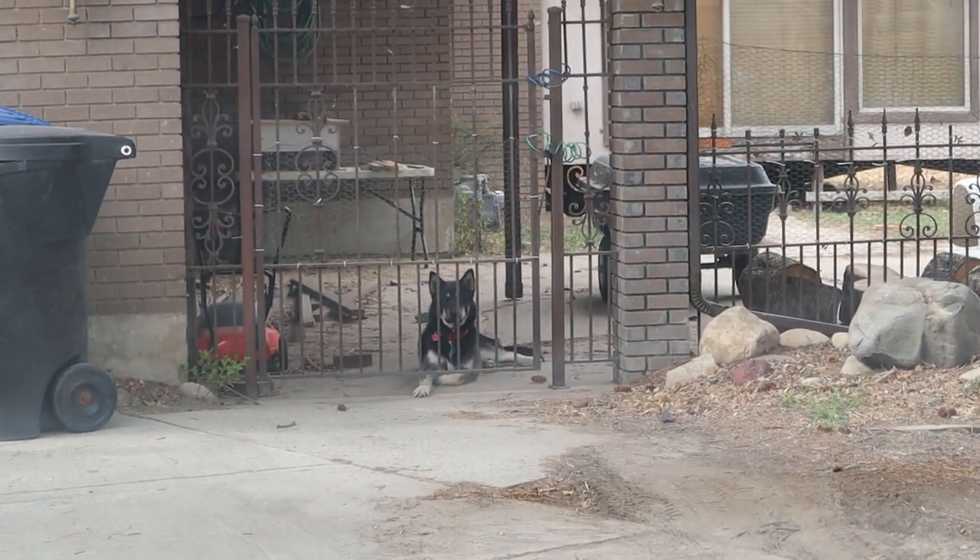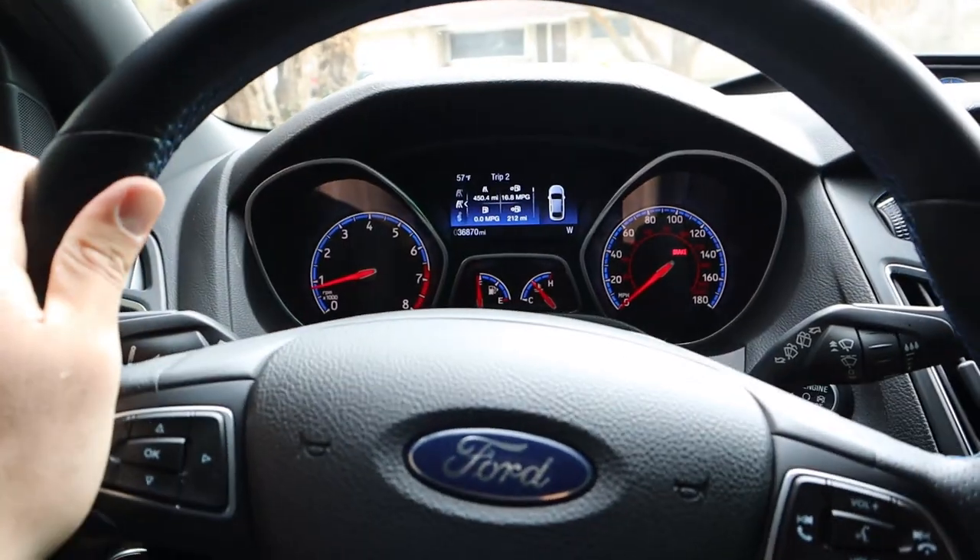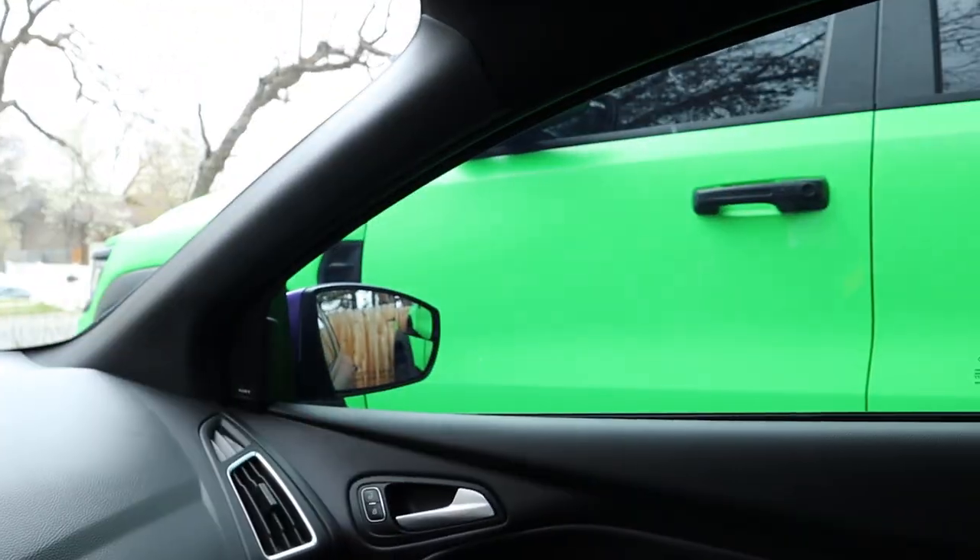I am back home, and I have to play a little bit of car Tetris over the next few minutes so that I can get the Focus next to the TRX to take the thumbnail for today's video and then also give you guys a walkaround on the Focus. We also have our favorite little doggo, Zorro, sitting there waiting. We have officially made it — we are in the Focus, we are next to the TRX.